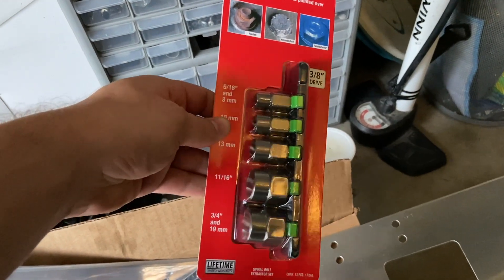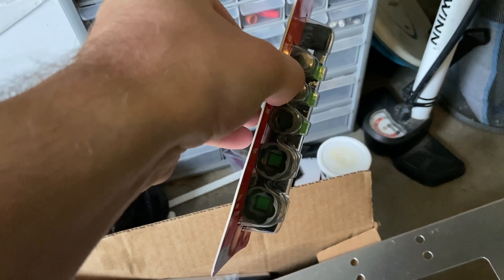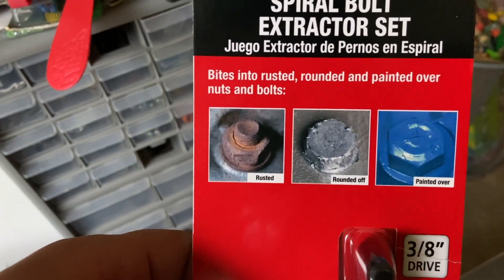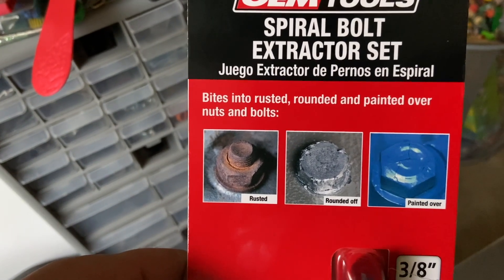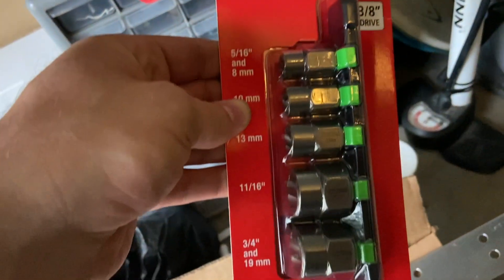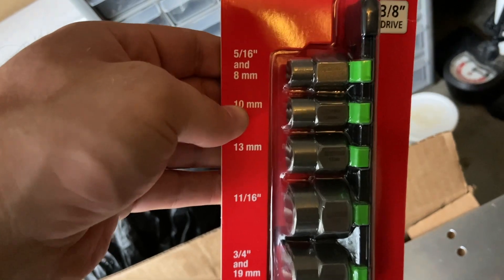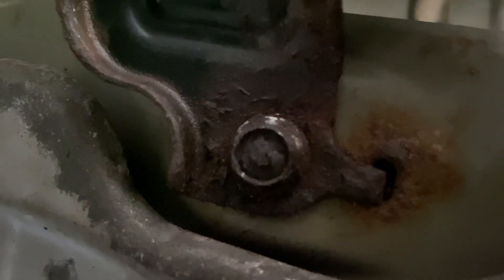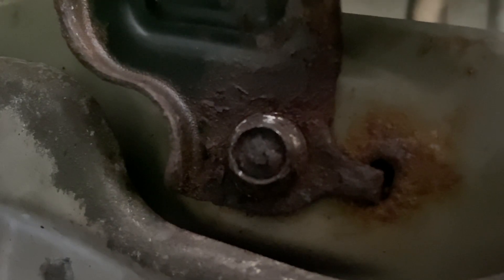What I learned from YouTube is that there are spiral sockets that grip rusted, rounded-off, or painted-over bolts — and ours is rounded off. So I went and got some. I'm going to use the 10-millimeter; if that doesn't work, I'll chisel some off and use the 8-millimeter. That is the rounded-off bolt we're working with — let's get at it with this spiral socket.